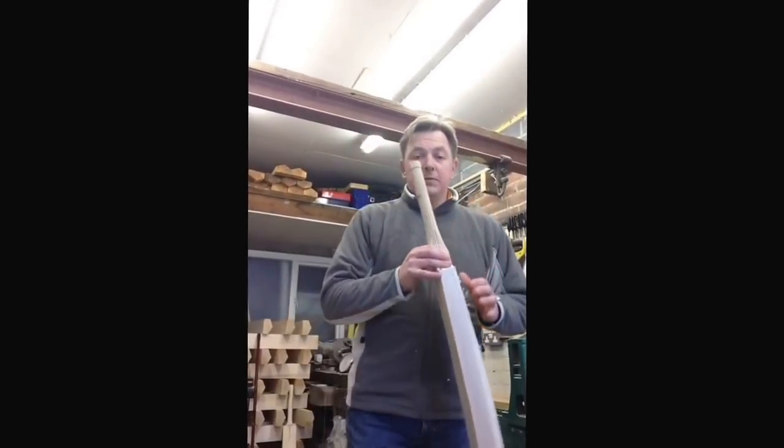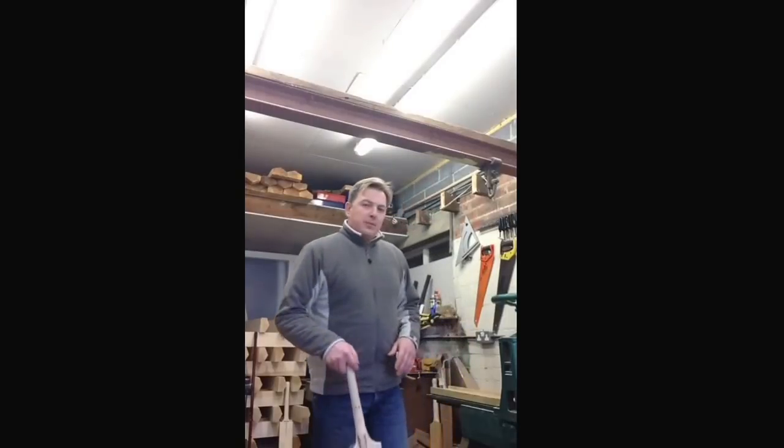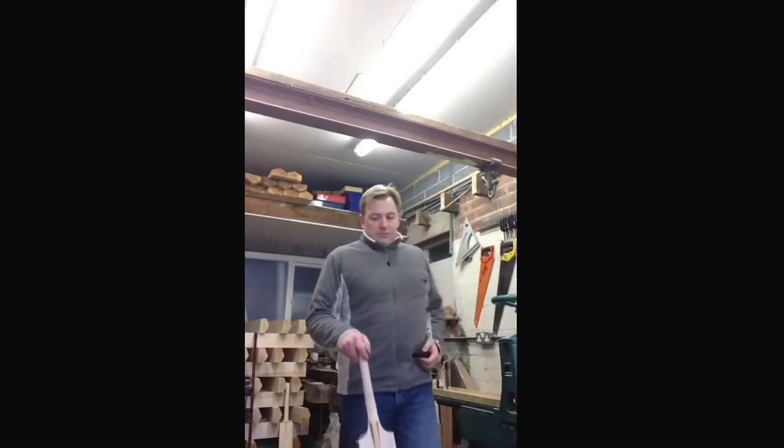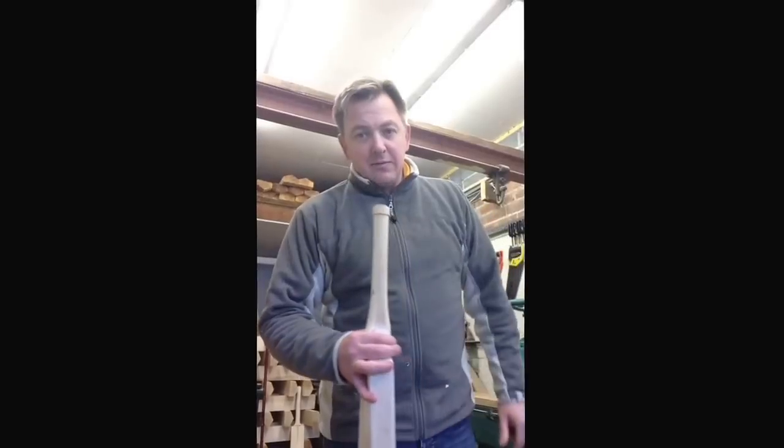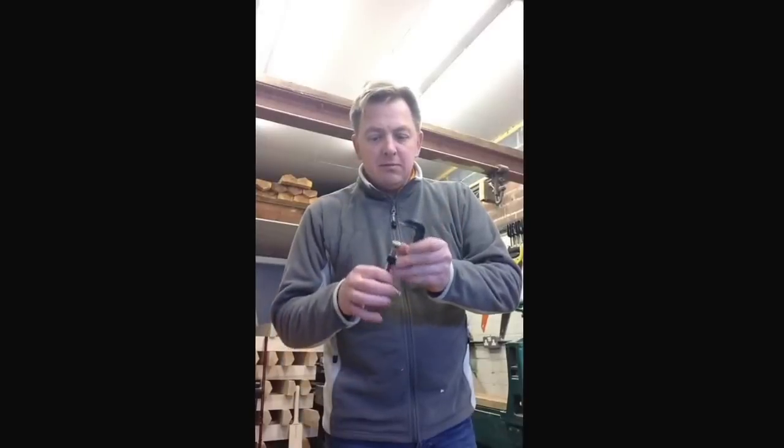Then we glue them up and clamp them. One of the major bat companies — I won't name names — when they send clefts out to bat companies who shape bats up, they use a thick rubber band around the top. I just use these clamps. I'm not churning thousands out, so I've probably got a dozen clamps up there. I do a few at a time as the rack needs filling up.